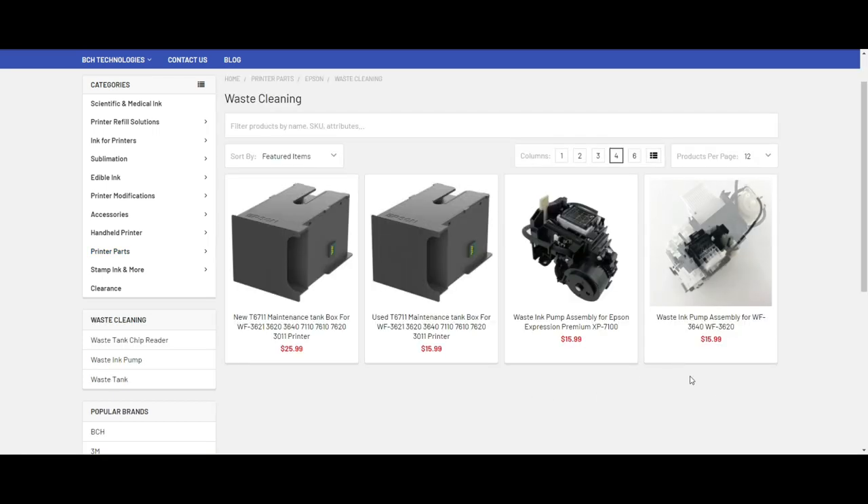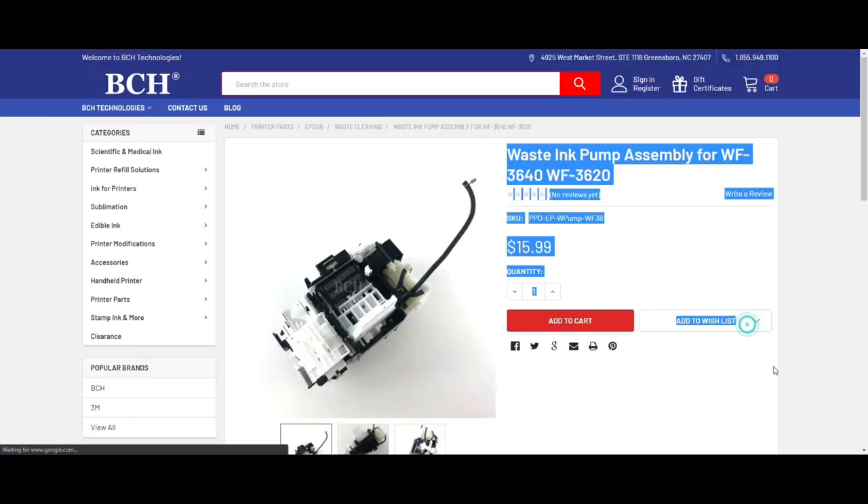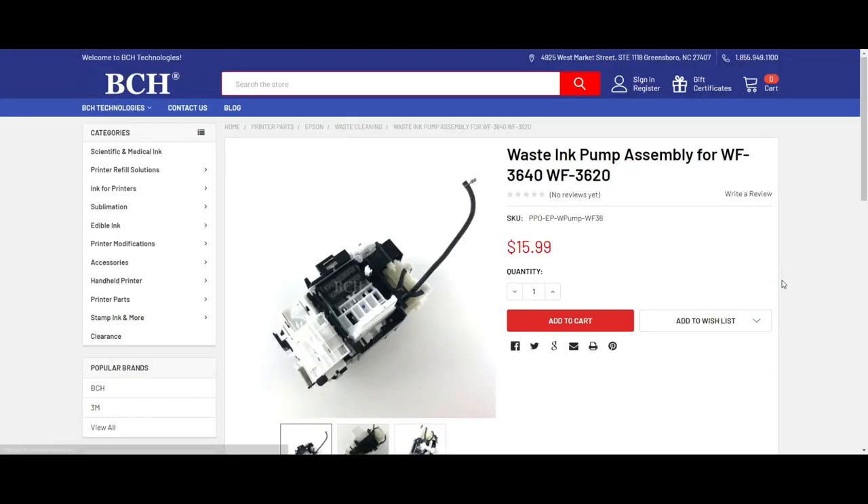Then it's the waste cleaning part. You can see this thing looks awesome, like a car engine. It might not be $15.99 anymore — I get a lot of people emailing me saying it shows $15.99, but now it's $25.99. I made 10 more bucks, sorry.